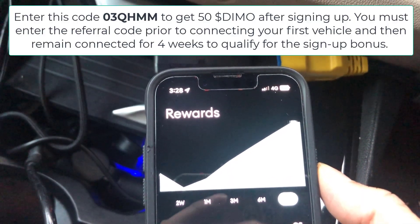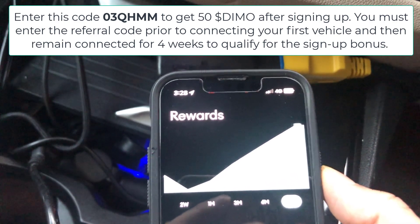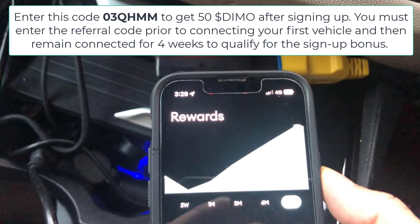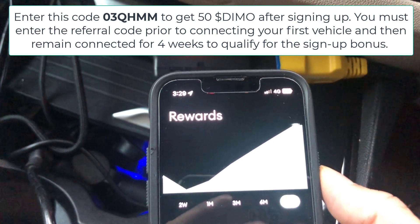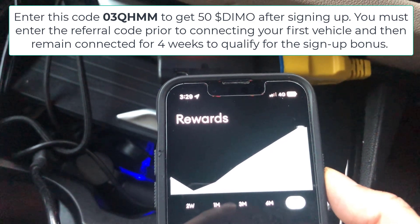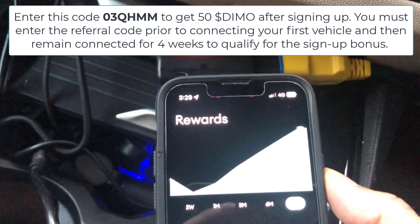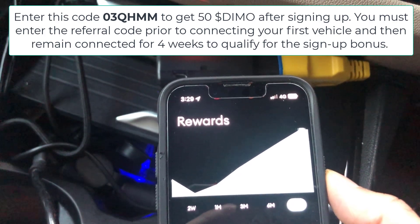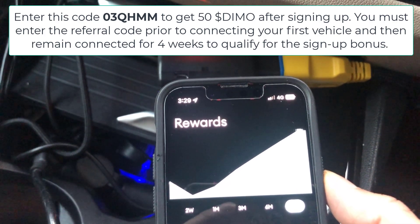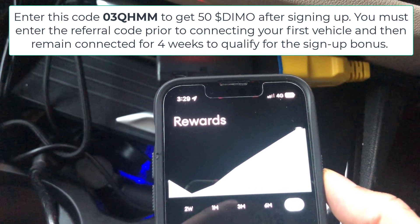So there you go — that is how you onboard a DEMO LTE R1. It wasn't smooth at all; it was a bit fidgety, and obviously you have to email DEMO if your VIN is not recognized. But we did get there in the end and I'm looking forward to seeing how this pans out. I'll leave a link in the description to the DEMO website where you can buy the device and join for free. If you have any questions, please let me know in the comments below. Thanks for watching and I'll see you on the next one.